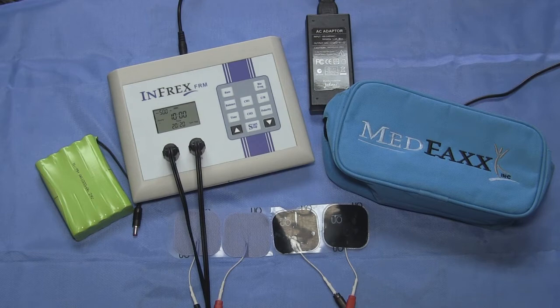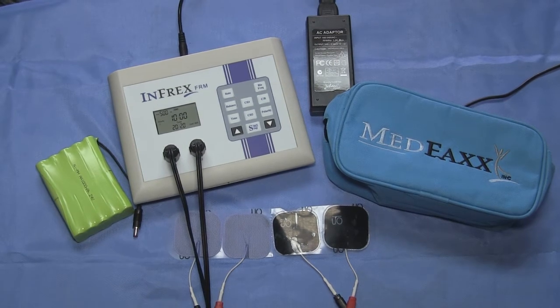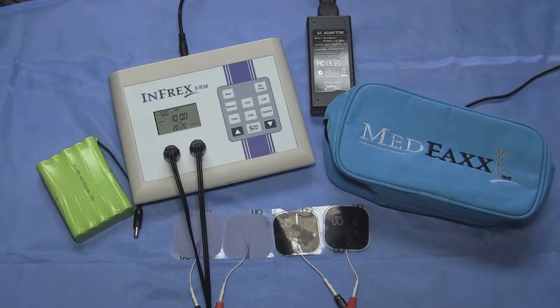This can be used even on a sideline — say during a football game where an injury takes place. It comes with a portable battery pack. You could sit right there on the sidelines, hook up the electrodes, reduce pain, and get some therapeutic effect going on right off the bat.